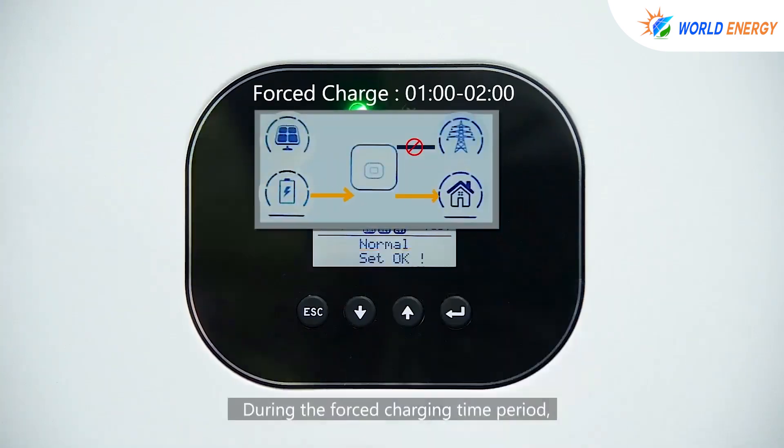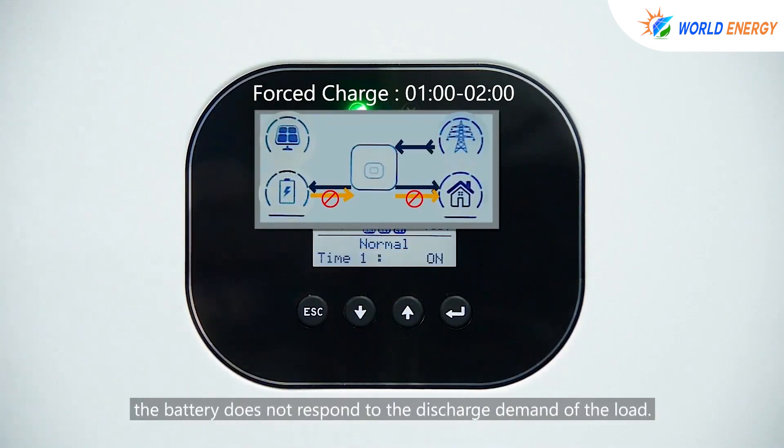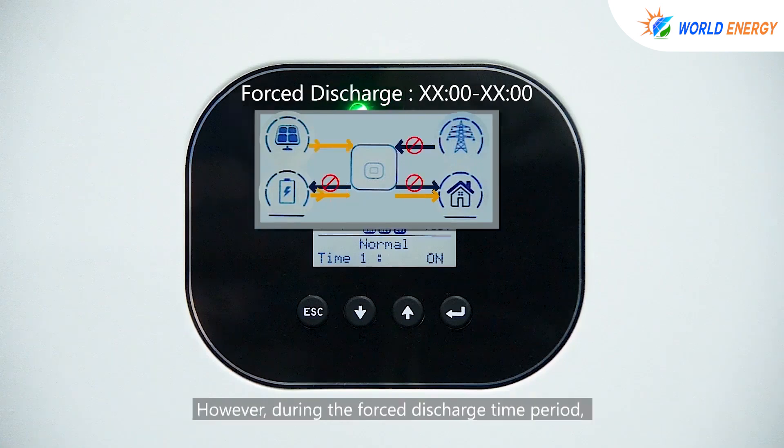During the force charging time period, the battery does not respond to the discharge demand of the load. However, during the force discharge time period, if the PV power is greater than the weighted inverter power, the excess energy from the PV automatically charges the battery.